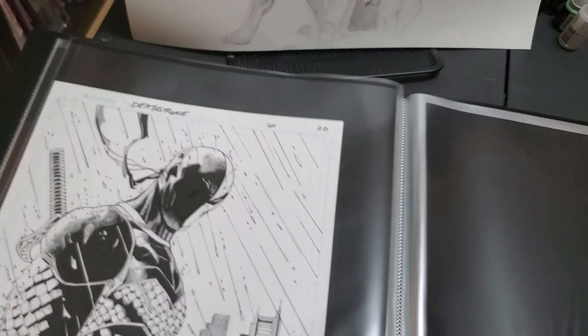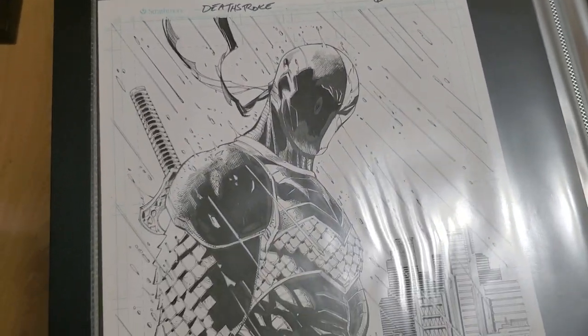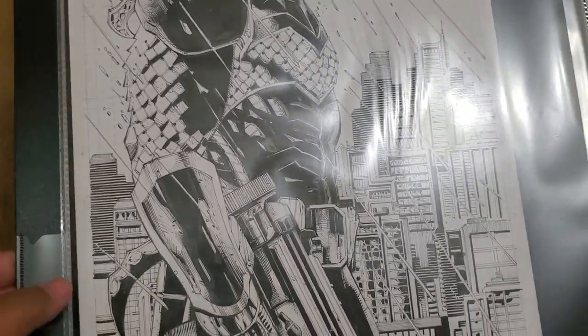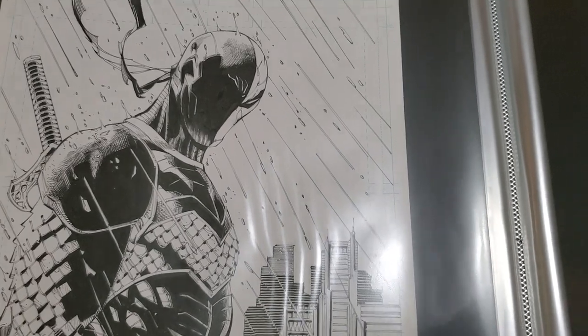What else did I pick up? This is another new one — Tony Daniel Deathstroke original art. I really, really wanted a Deathstroke piece and it had to be Tony Daniel. I saw this and I picked it up.